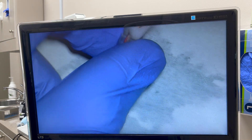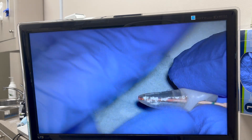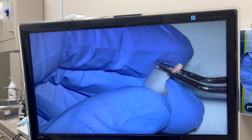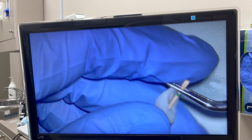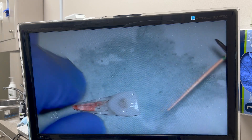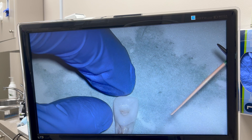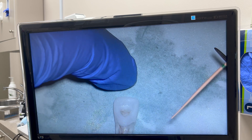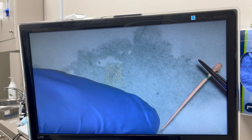Now that we have our gutta percha at 24 millimeters, you're going to grab it at your reference point and you should have 24 millimeters after you adjust. Now we need to cut 14 millimeters from here — that's how much is going to go inside the canal — because the length is 24, the coronal crown part is 10 millimeters. So if you cut the 10 out of the 24, we're going to have 14 millimeters inside the canal. So I need 14 millimeters from the tip of the gutta percha.